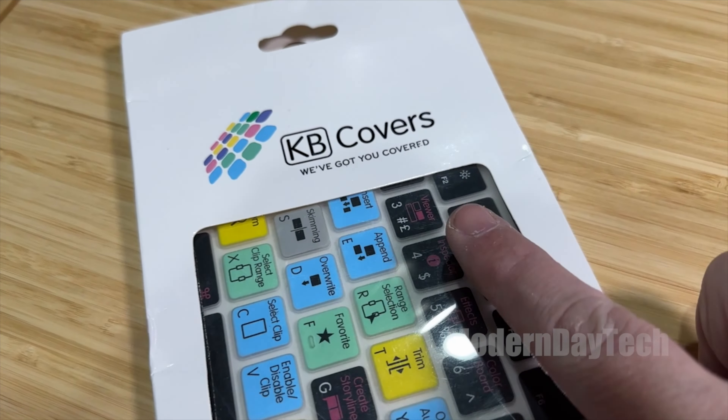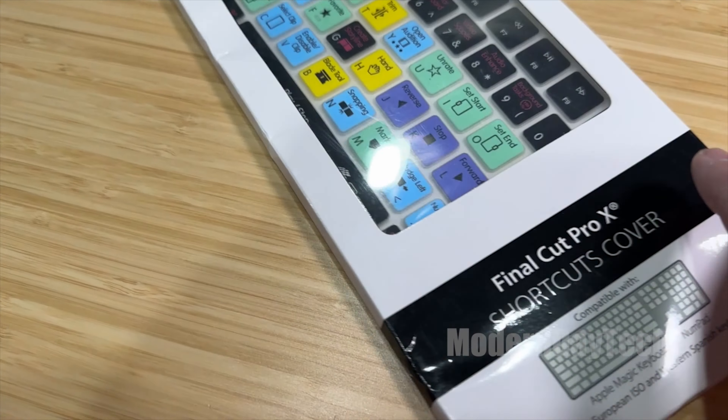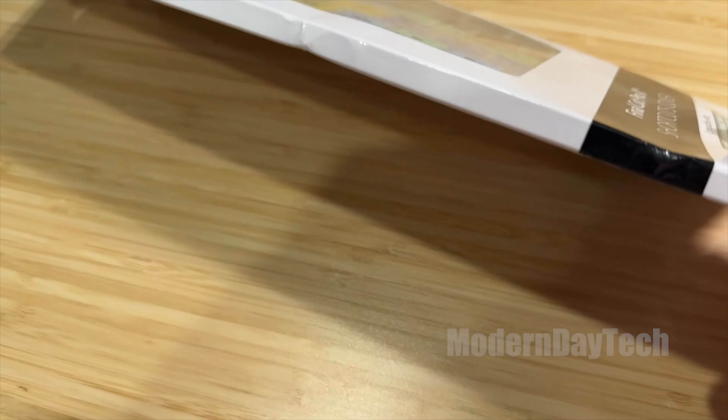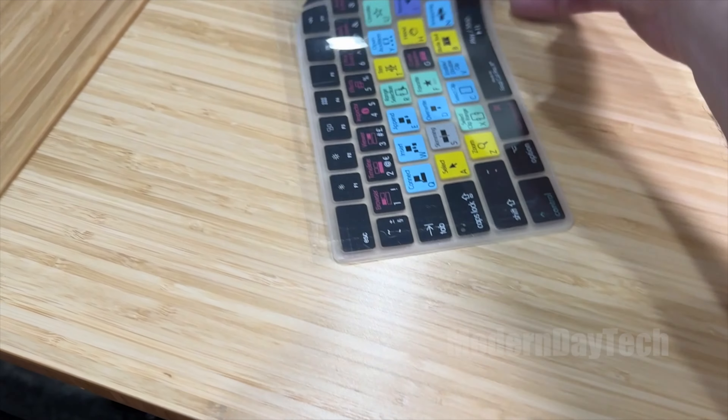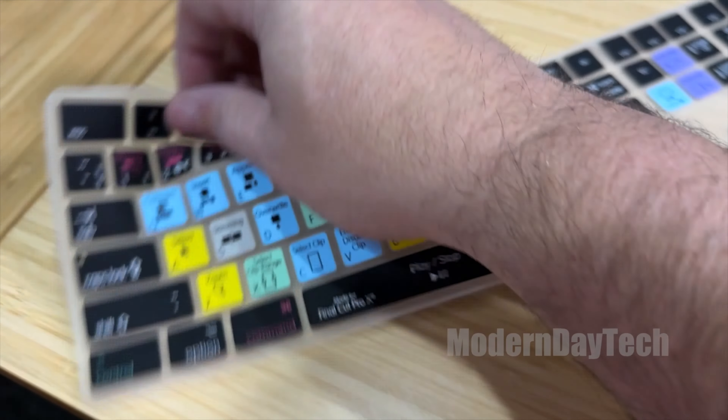Hey friends, it's Eric and today we're going to check out my most recent purchase of this keyboard cover that is made specifically for Final Cut Pro. Today I'm going to tell you why I bought this, what it's good for, what it's not good for, and why you should pick up one of these if you're in the market.